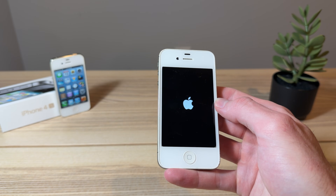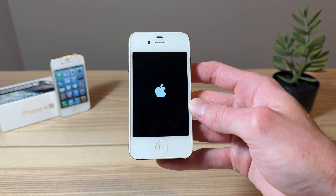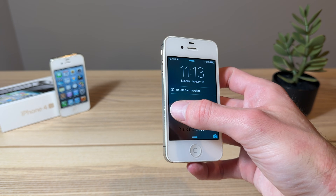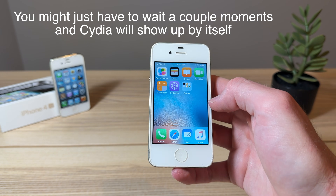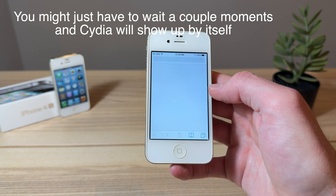Okay, didn't need to speed through — the iPhone has restarted. Here is the iPhone. We'll go ahead and slide to unlock, and we can see that Cydia is not there, so we're gonna have to try that process once again.